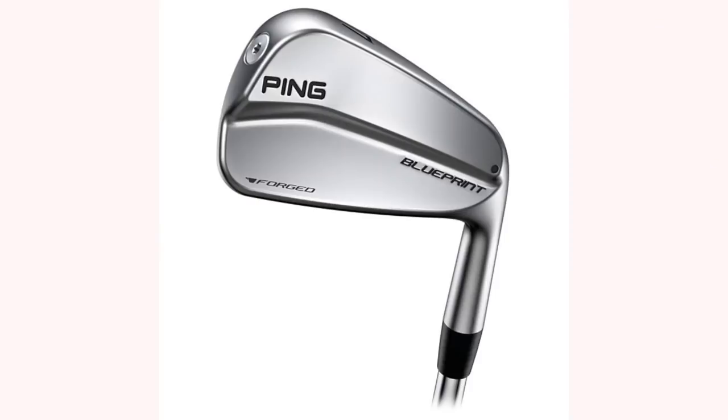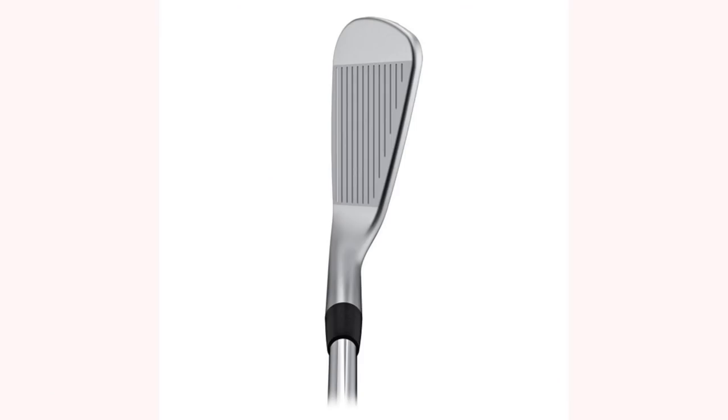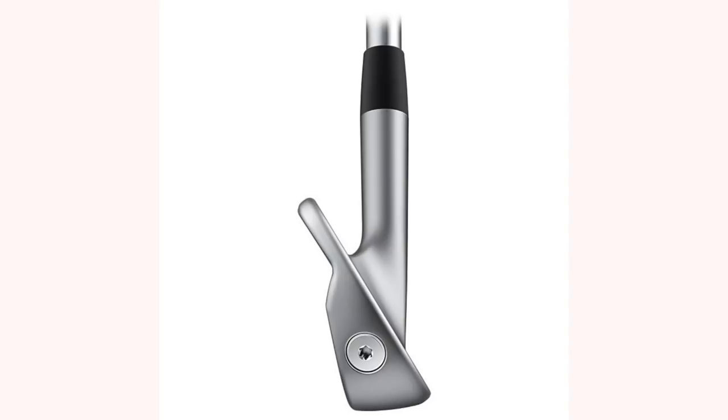Before we go any further, comments down below - how many of you out there would actually consider walking into a golf shop and trying out an iron like the Ping Blueprint? Just how small of an audience are these aimed at? I'll throw some images up for you now. This is the four iron. The wedge looks okay, I've got the seven iron, I've got the four iron - but when you get to the four iron, believe me, this is probably one of the smallest irons in terms of sole and top line, how thin it is, how compact the overall profile is that I've ever seen and ever attempted to hit.